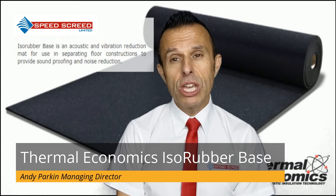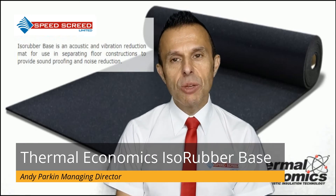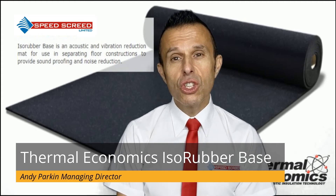Robust detail EFC14 — this is an underscreed insulation system made up of ISA Rubber Base. Again, this system is used for precast concrete floors and is the first underscreed solution which allows you to achieve